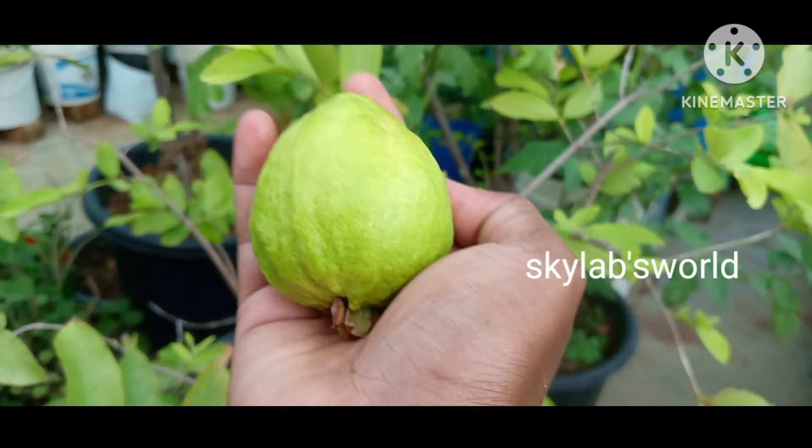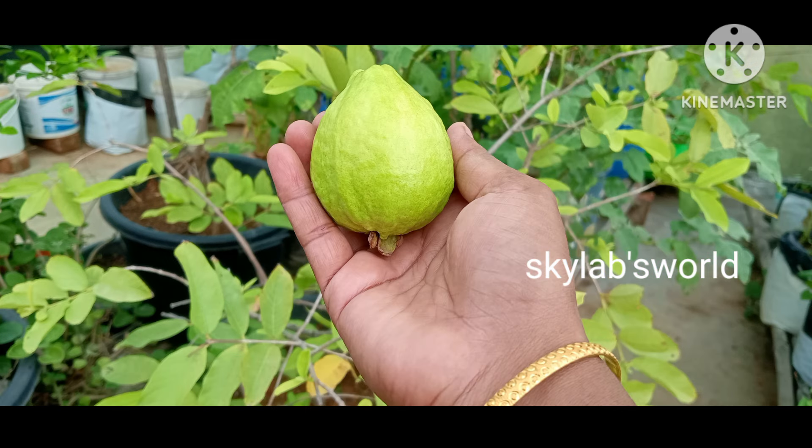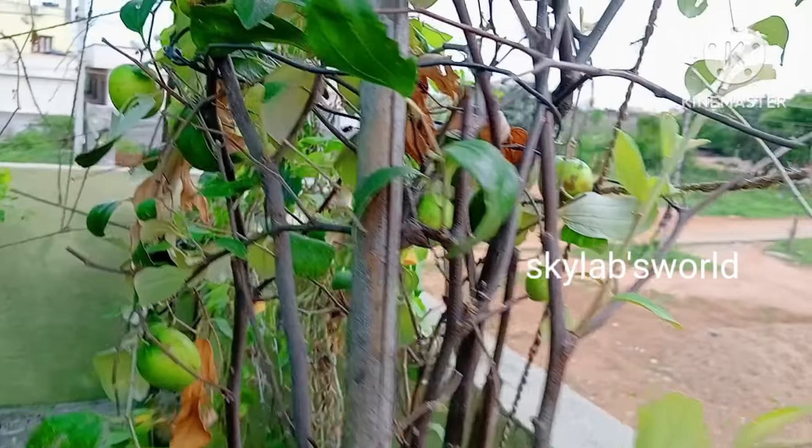This is the size of the drum and the blue drum.